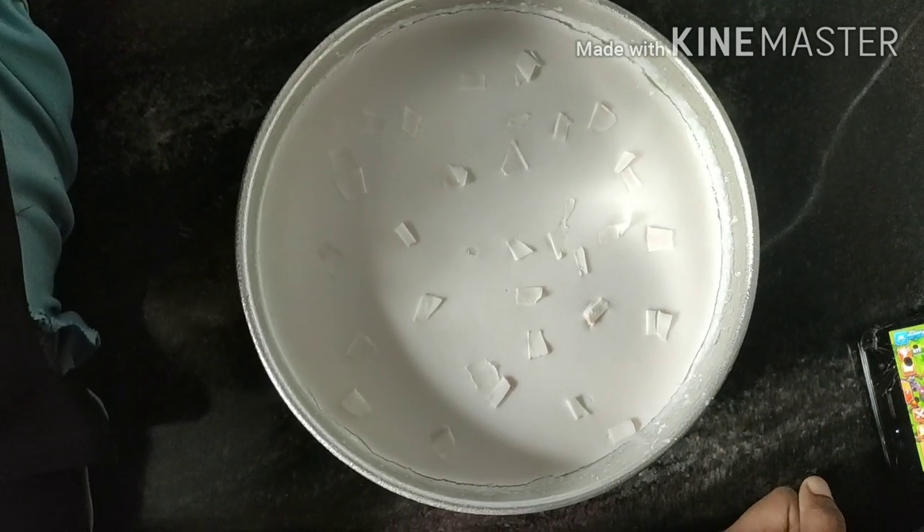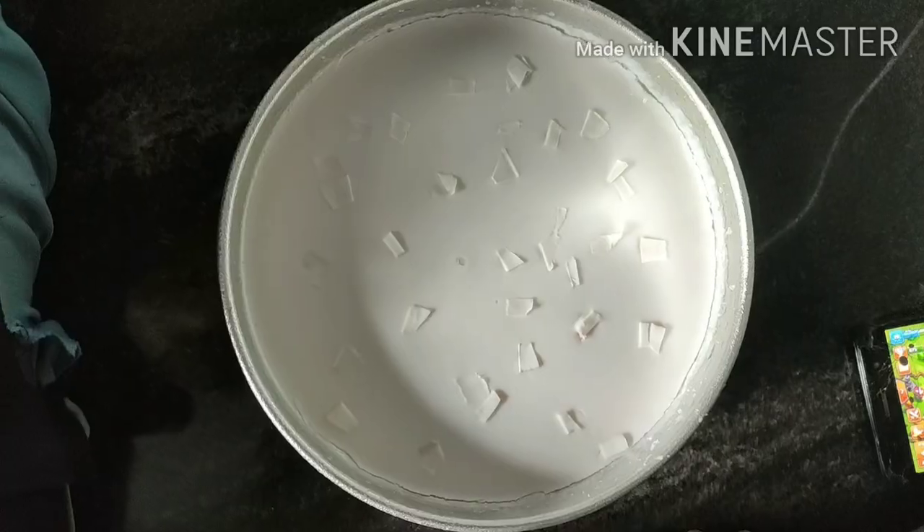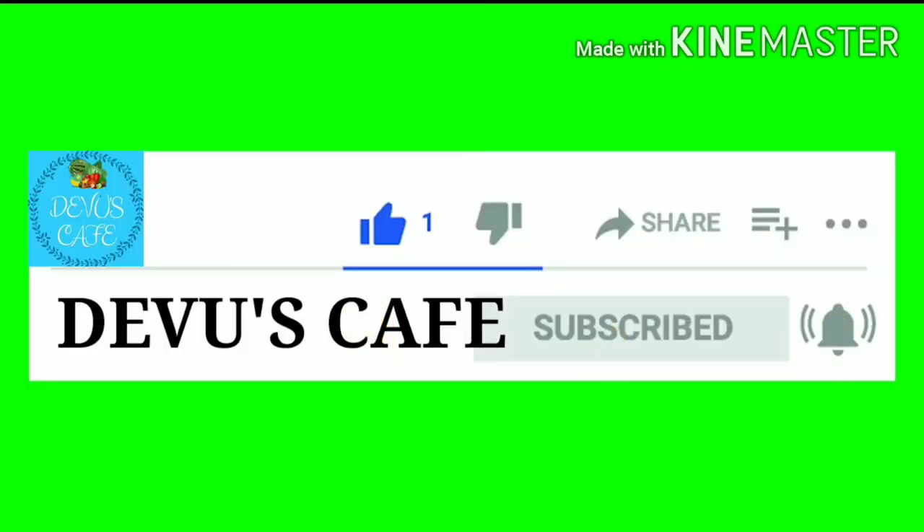If you want, slice it after setting in the fridge. Bye!